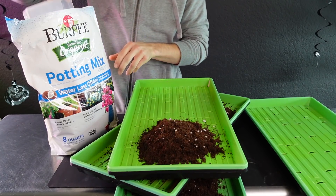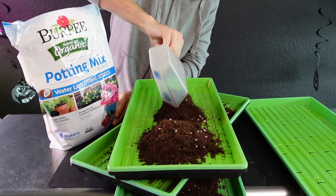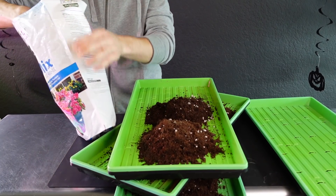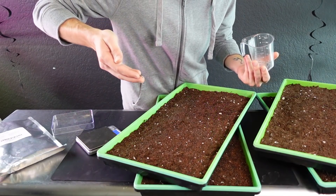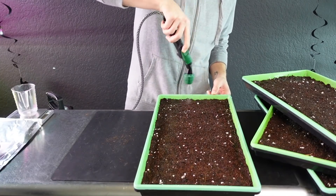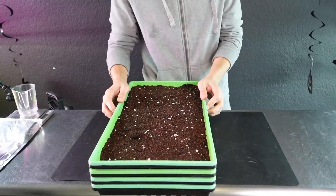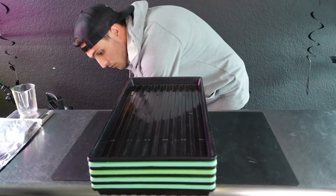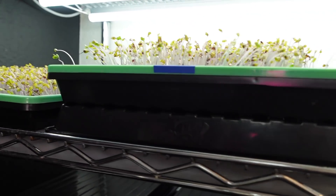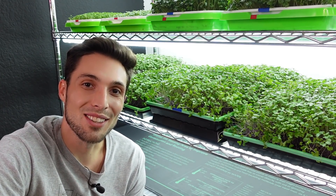10 days ago I took four Bootstrap Farmer 1020 trays and filled them with six cups of soil each — about $2.12 of soil per tray using Burpee's organic soil. I then seeded 15 grams of purple kohlrabi per tray. After seeding, I misted all of them with plain tap water, then stacked them into a three-day weighted germination period followed by one additional day of blackout. After the full four days of blackout they spent an additional six days in the light, and that's where we are today.